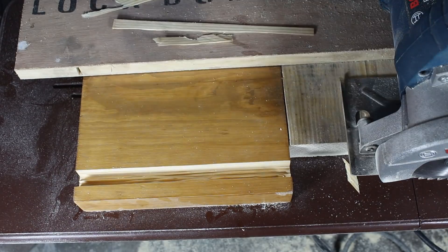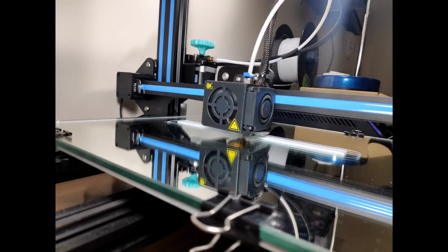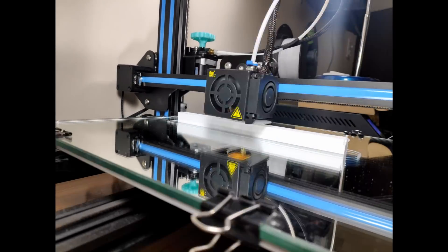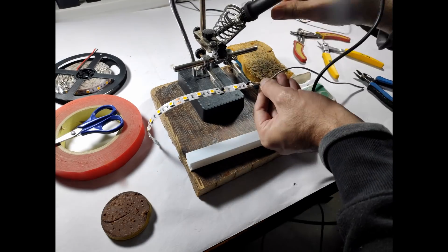Make a groove in the shelves for inserting the 3D printed light bars.